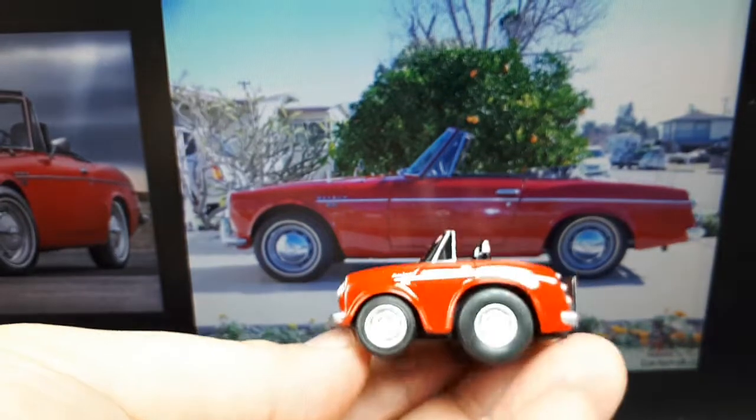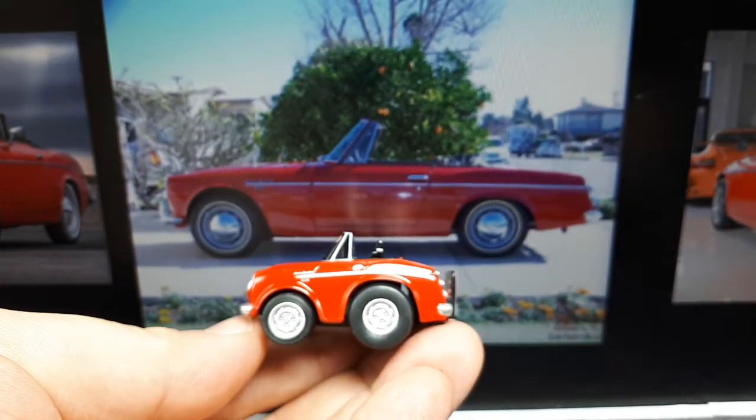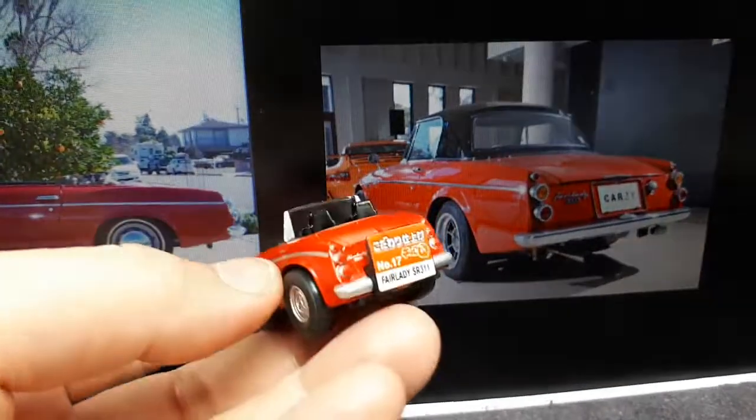Foreshortening view — this is foreshortened quite a bit, maybe two or three times as much as far as the door goes. It has a cartoony look to it.